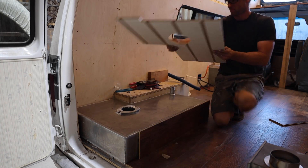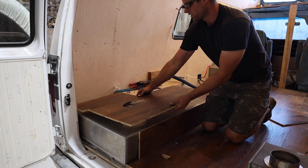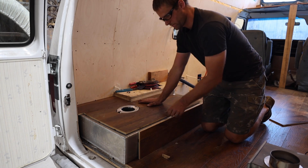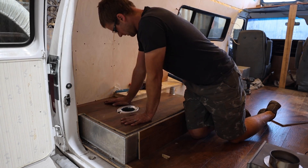I don't have the cabinet designs completely finished up yet for the inside of the van, so I can't fully enclose the aluminum box until I know exactly where they're going to go. But I got the upper and side pieces in place.